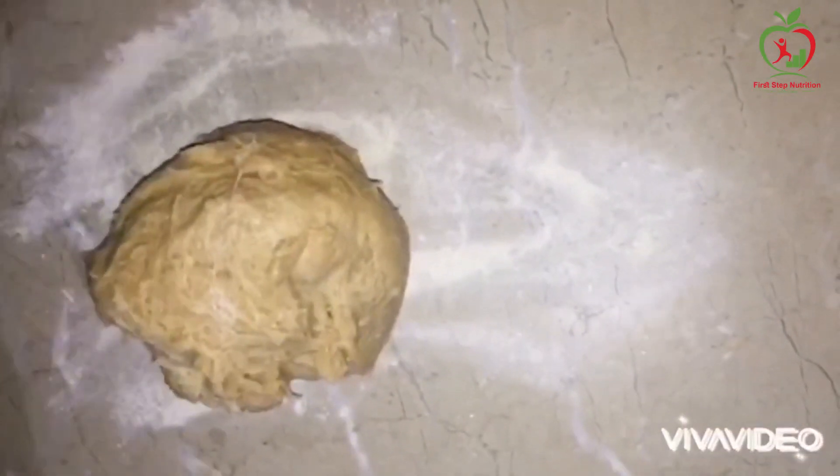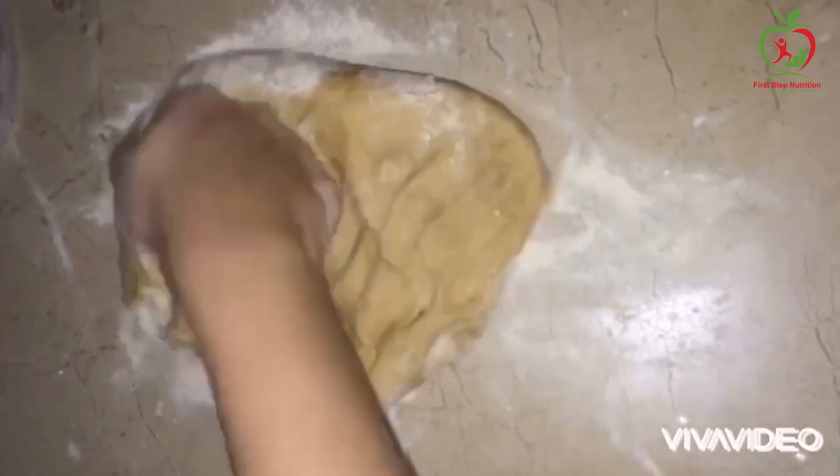Let's put it in the shape of the dough. You will need to knead the dough well.